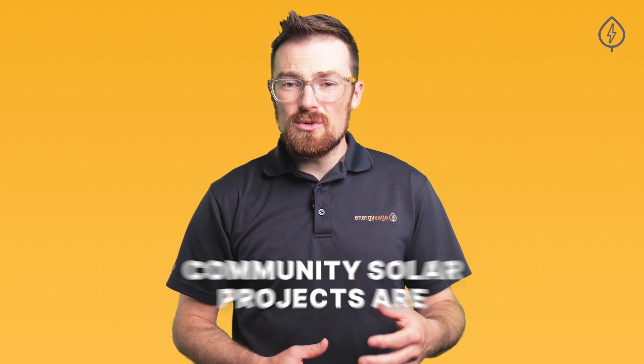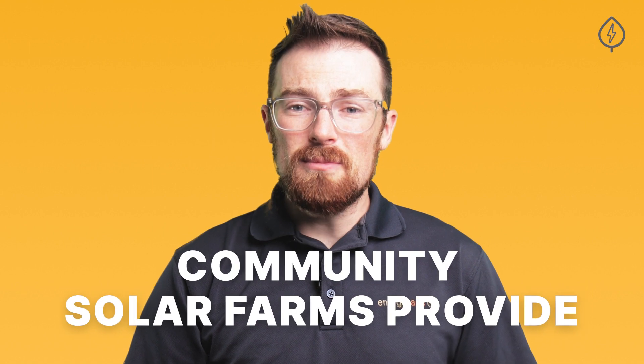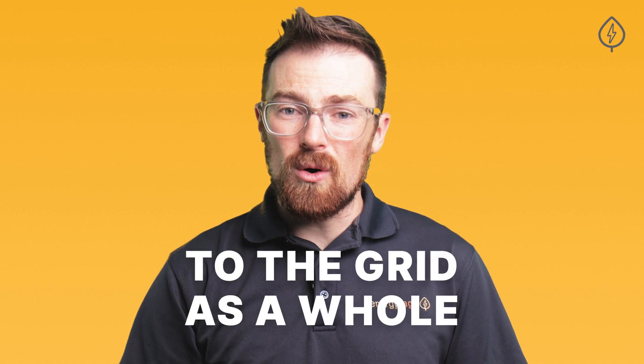Community Solar projects are usually large enough to power hundreds of homes or apartments, and that economy of scale means they're often lower cost to build than a solar panel system on your home, at least from a dollar per watt perspective. That's one way that Community Solar providers can offer discounted electricity. The other is because Community Solar farms provide both environmental and economic benefits to the grid as a whole.